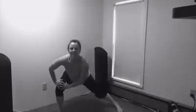Last one here, we're going to move into a double side lunge. Come down into that left leg and switch to the right, moving easily as your body warms up.